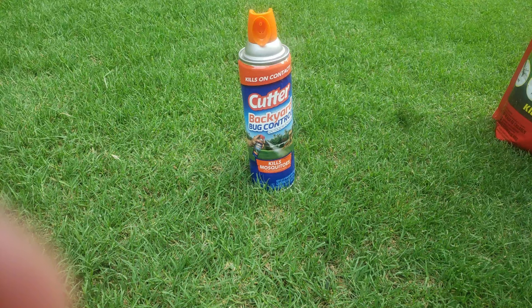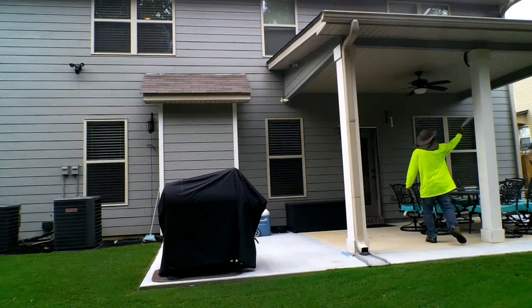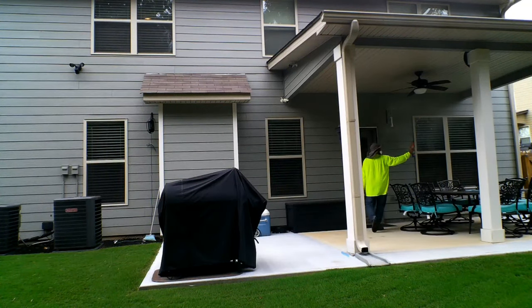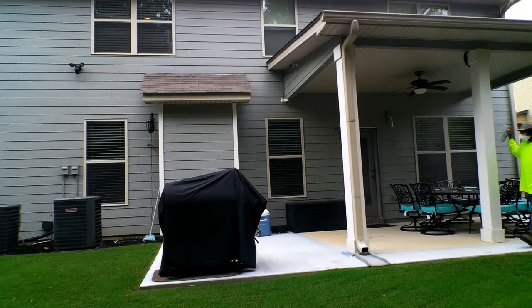If I know I'm going to have a gathering ahead of time, what I do is use the cutter spray. A few hours before, I take the cutter spray and spray the entire patio. This will give you good protection for about eight to twelve hours. So you spray this all over before a gathering so you can enjoy your barbecue and patio when you have guests over.